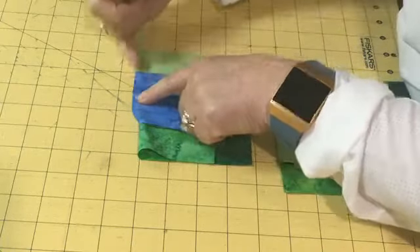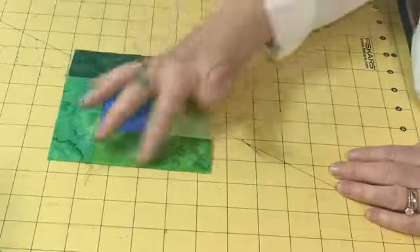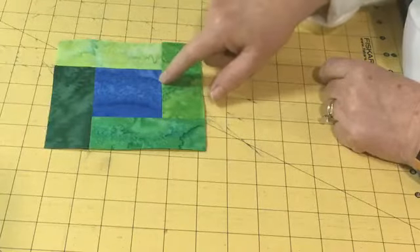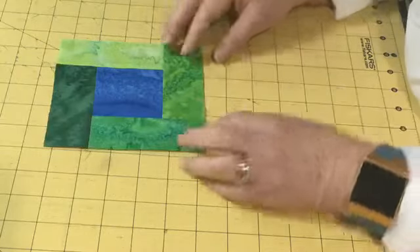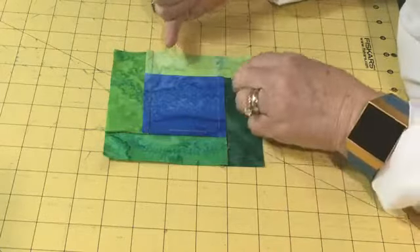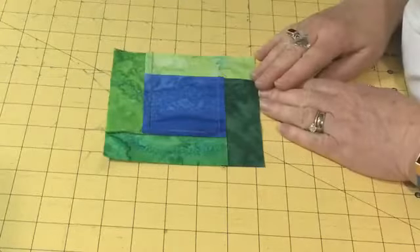We started with part of a seam, and to finish it up we come back and complete the seam. There's your Bright Hopes block — it has kind of an infinity look, no beginning and no end. This is where my partial seam was: strip 1, strip 2, strip 3, strip 4. That same concept carries through anytime you're using a partial seam — you sew part of the seam, add your pieces, then come back and stitch it across. Easy peasy! I hope this has helped you understand a partial seam, and until next time, happy stitching!